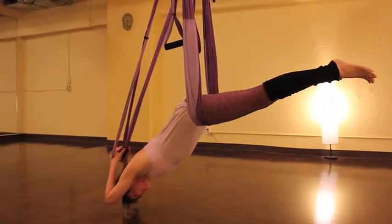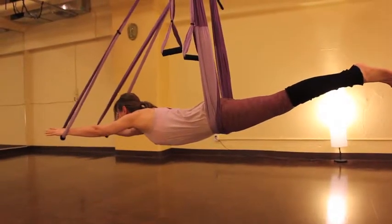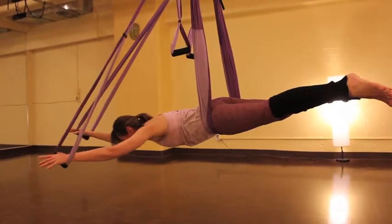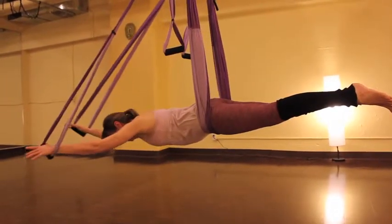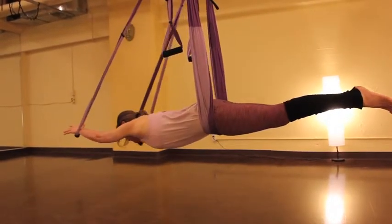And we'll do one more. Now we'll just extend our hands straight forward and do a little side-to-side swing. This little wiggle helps to stimulate circulation in the spine.